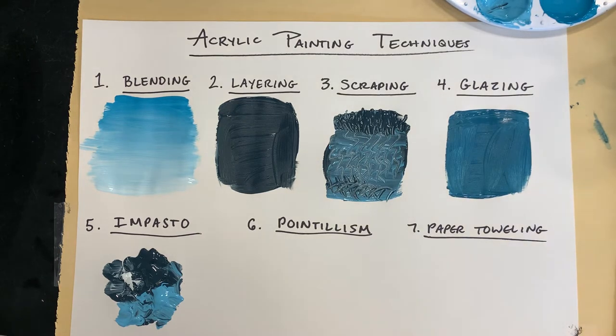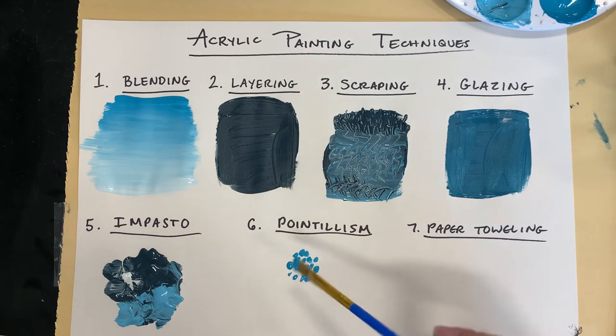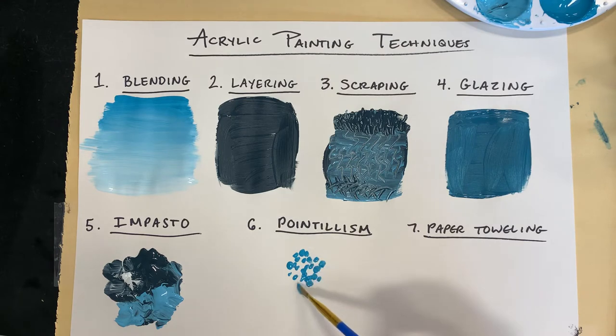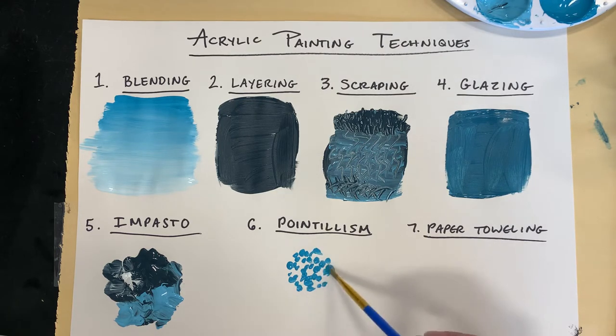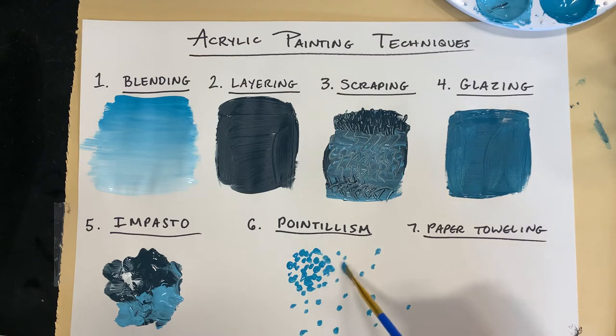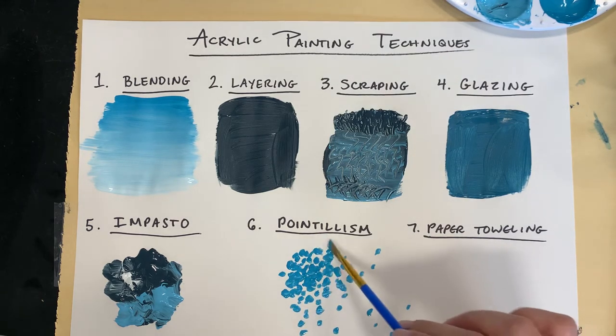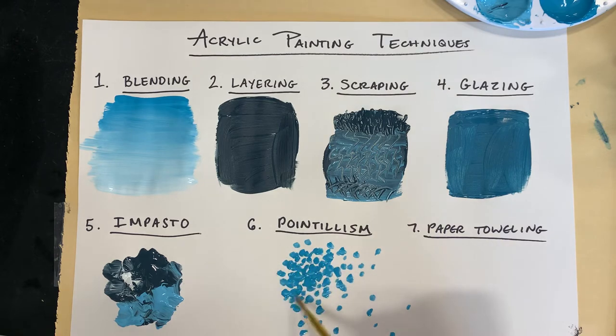Pointillism — it's kind of what it sounds like. It's really painting using dots. You just use repetition of dots. I'm actually using the corner of my flat paintbrush to create these little dots. If you want pointillism to get lighter, put the dots farther apart. If you want it to be darker, put the dots really close together, maybe even overlapping. Some artists paint only in this style and it took them years to create their masterpiece because it was all just tiny dots. So that's pointillism.